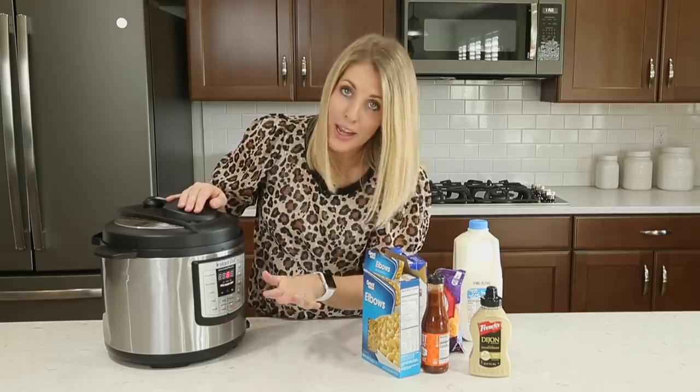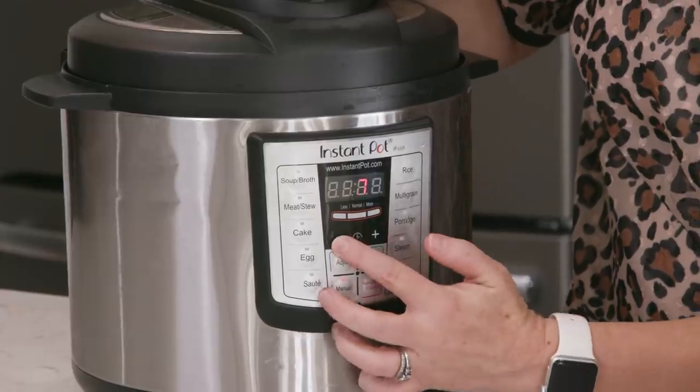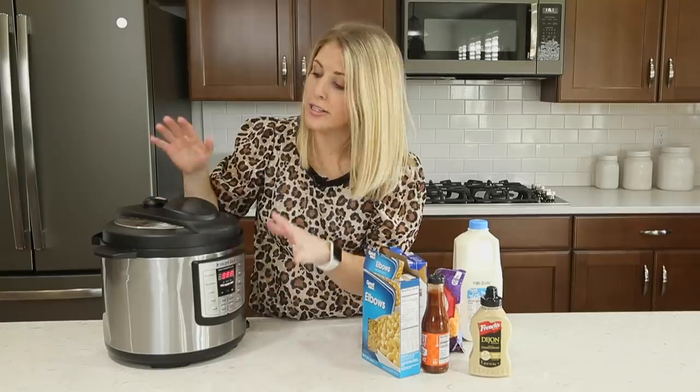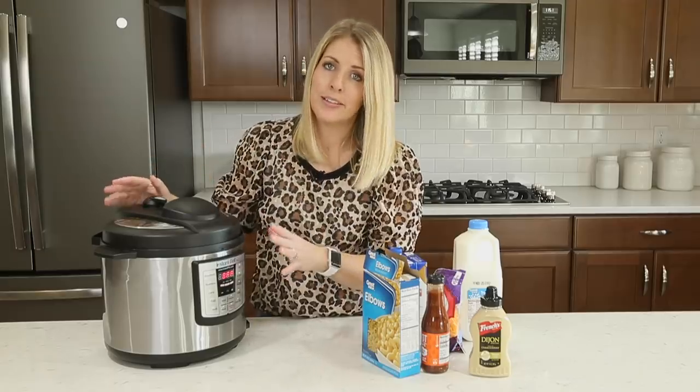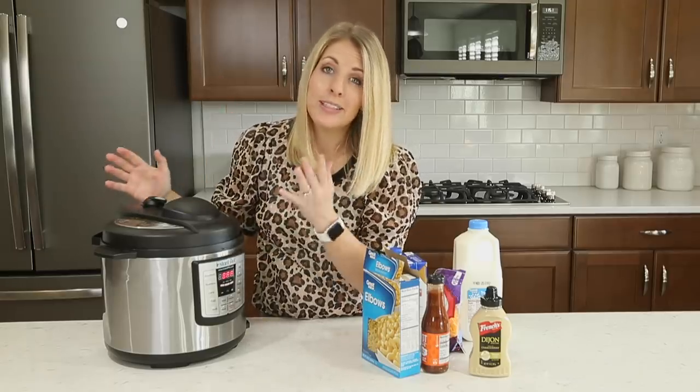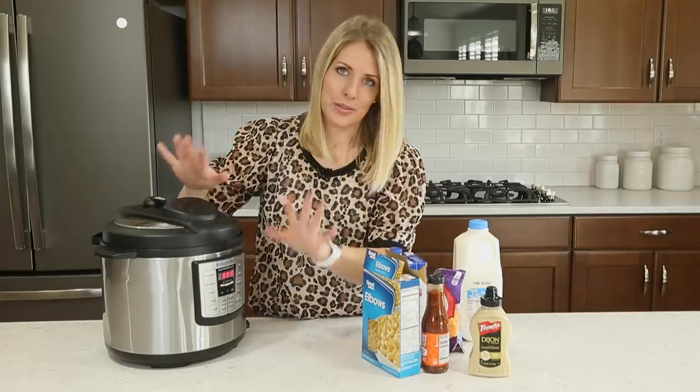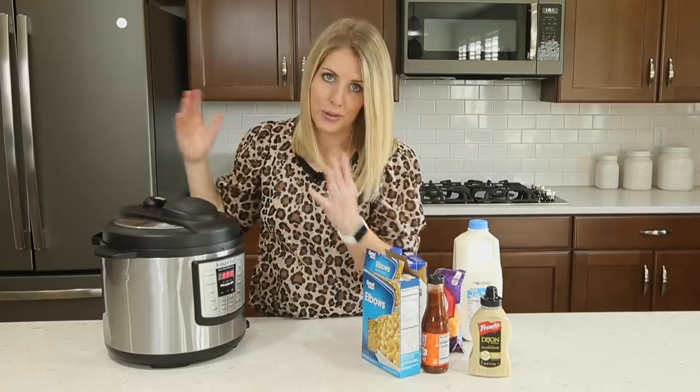If you need to go down, you can use the negative, and that will make your number go down. The only other thing to remember is that when you're cooking with your Instant Pot, it does take some time to pressurize — don't be intimidated by that. It will take almost 10 to 15 minutes to pressurize. A lot of people contact me thinking it's not working, but 10 to 15 minutes is completely normal. It's just how the Instant Pot works.